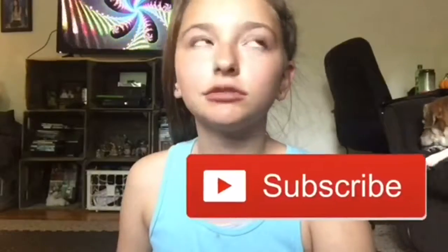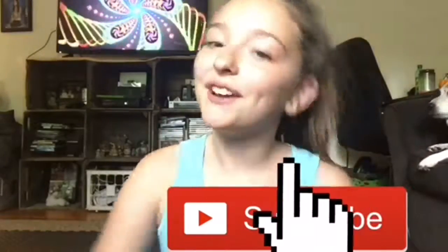I hope you enjoyed this video and that these tips helped you. If you want to follow me on social media, I'll put that down below in the description. I hope you guys enjoyed this video.